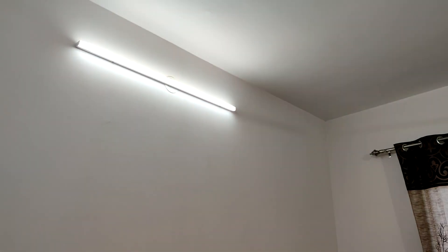Don't forget to like this video and subscribe to my YouTube channel to see more videos on home automation. This is Anurag, and I'll see you guys later.